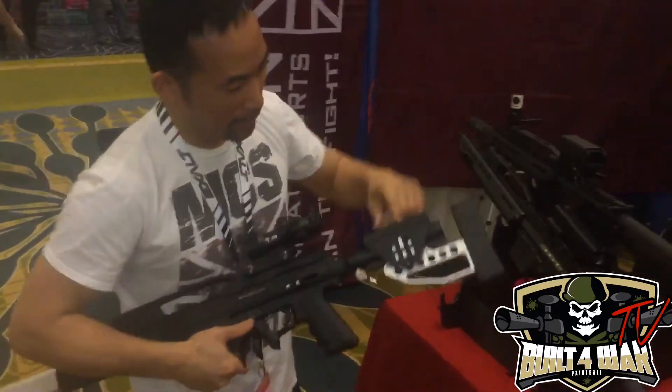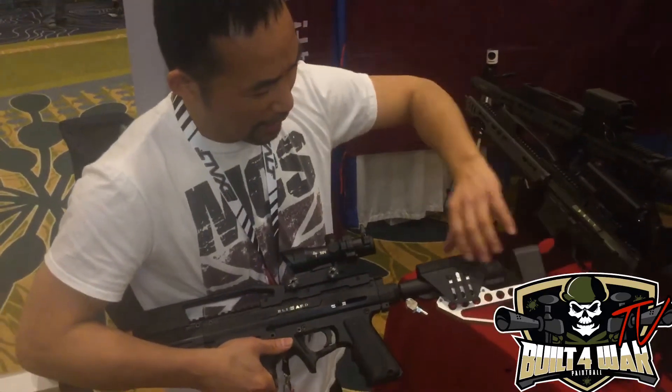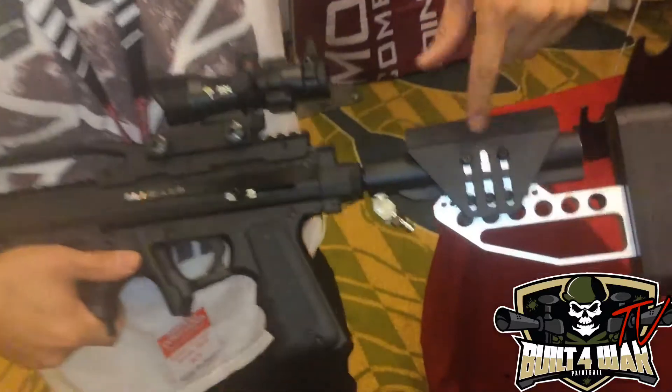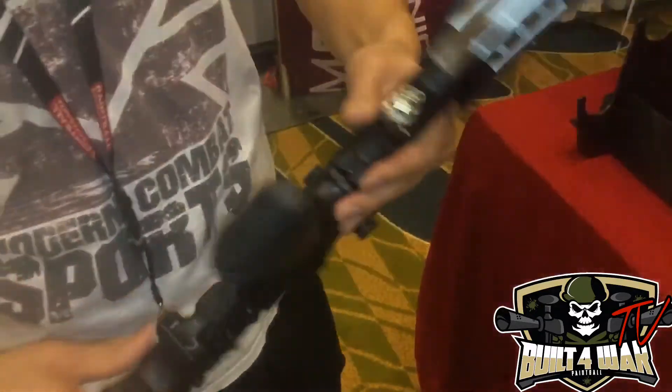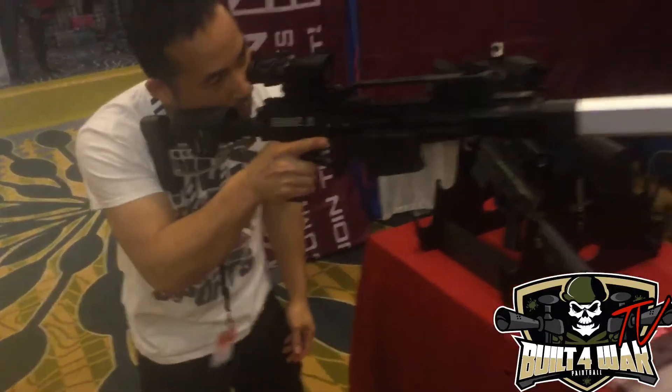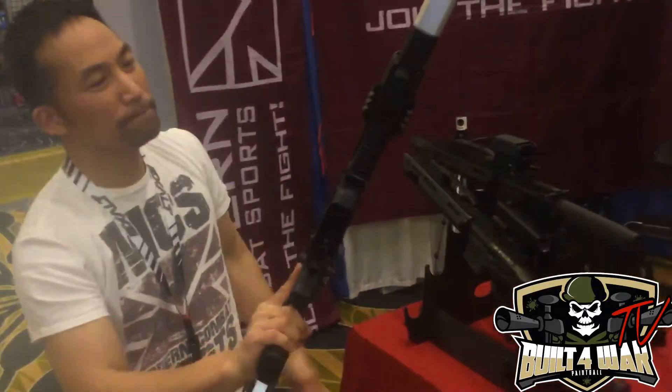Check it out — Sobel buttstock, fully adjustable. You can change the length and the cheek weld. You just loosen those screws and you can actually adjust it. It's really good. Nice for the cheek, that's comfortable. You can actually maintain the shot for a while. Really nice.